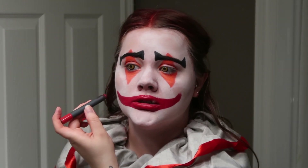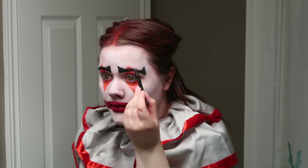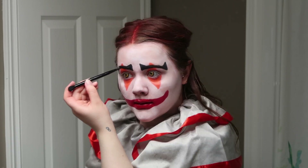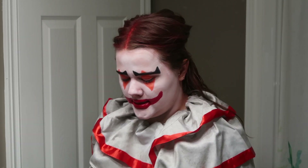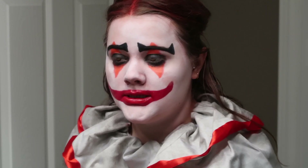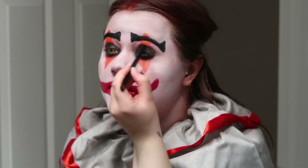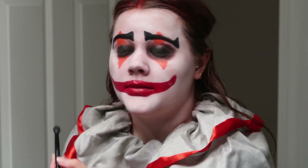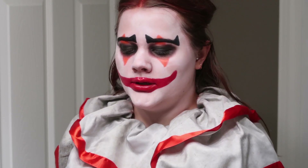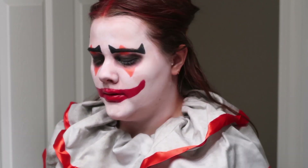Looking good! I'm starting to sweat in this. Next, I'm going in with some black eyeshadow — going into the eyebrows first just to cover any holes. Then take that same black eyeshadow and go in around the eyes. Once you have something like this, you're going to go in and blend it out a little bit. Looks like my eyes when I wake up in the morning. Next, I'm going in with more black eyeshadow for the lips.